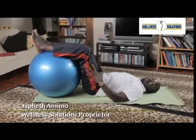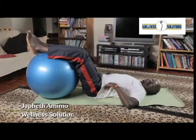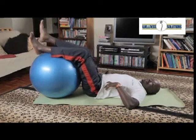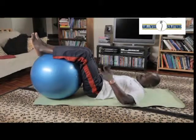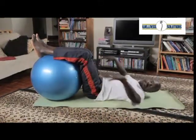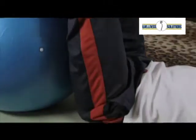I'll show you a great way of doing your obliques and stretching and strengthening at the same time, using a Swiss ball. Your knees should go to 90 degrees. Put your hands out and by rotating the ball side by side,